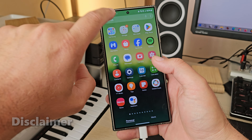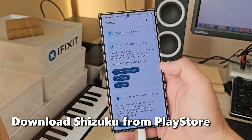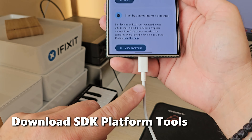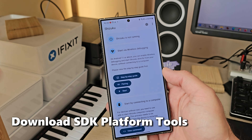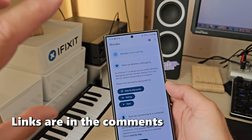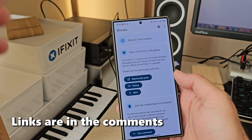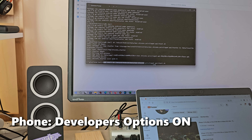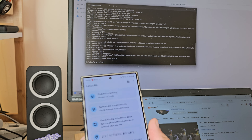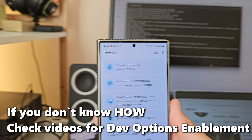First things first, we need to download two applications. One is called Shizuku. This application is available on the Play Store, but you require an ADB connection with your PC to enable it. Hook your phone up to your PC and enable it using one command. Let me show you how this works — once you run the command, Shizuku will be running.